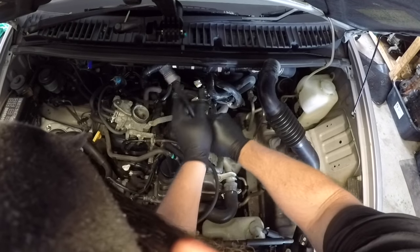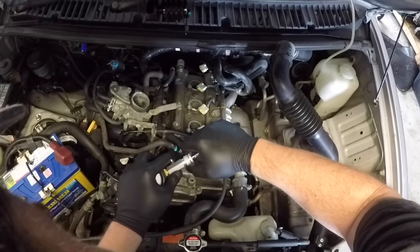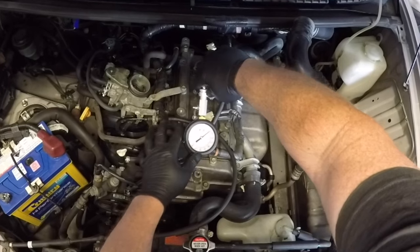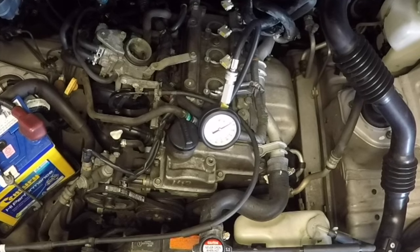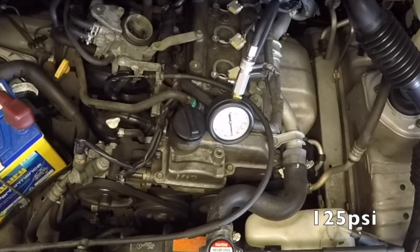With the spark plugs removed it's a good idea to do a compression test. This particular tester is a wind-in tester that can be operated by a single person. Here it is sitting on the engine, getting ready to crank the motor over. With the engine cranking you can see that cylinder one does have compression — that came out to about 125 psi.